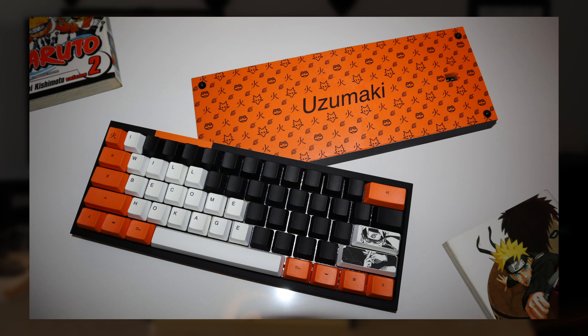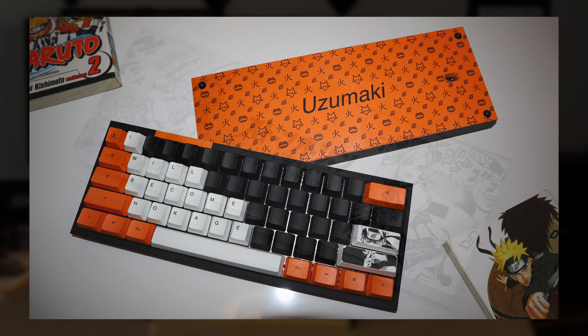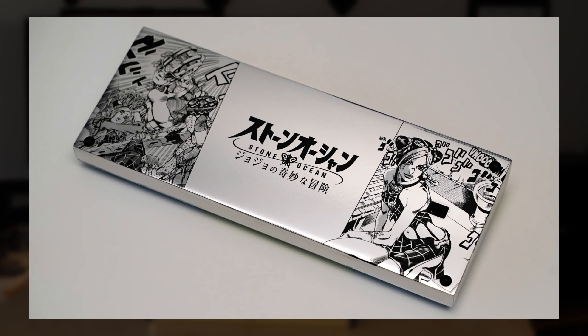Hey everyone, welcome back to the channel. I'm really excited to show you guys my newest keyboard purchase, the Tofu Special Edition. During my time in the hobby, the original Tofu has been a case I've worked with many times — most notably in my first ever anime build, the Naruto build, and the recent JoJo's build as well. So when I saw they created the Special Edition, I immediately jumped at the purchase.